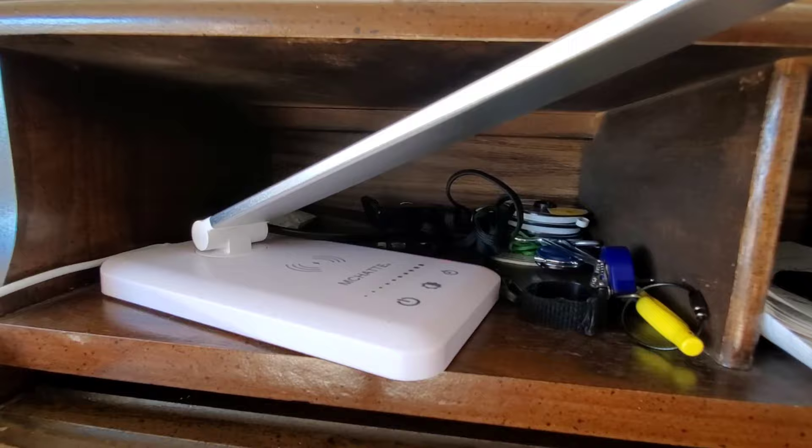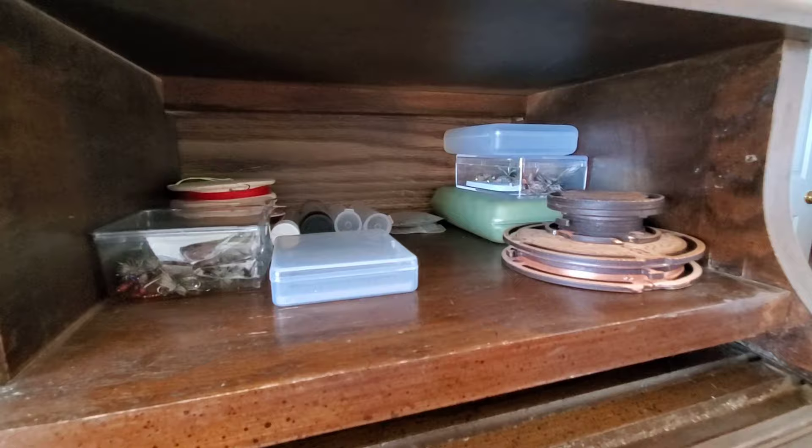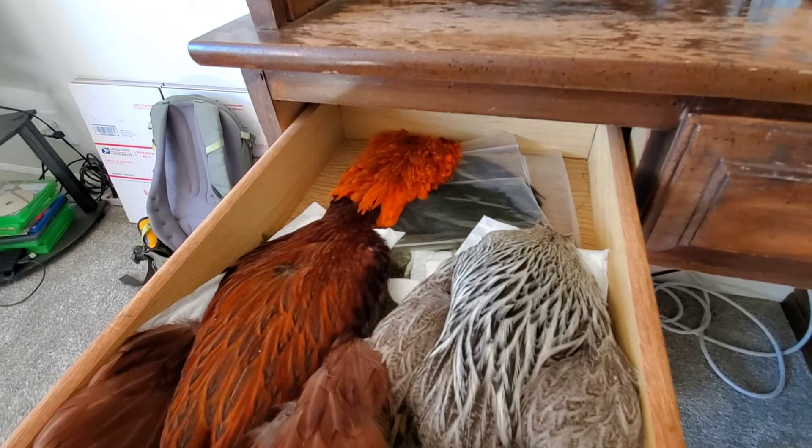Up here I keep my hooks, beads, lighters, pens, stuff like that. In this little cubby I've got tools and extra tippet, a bunch of notes, and a flash drive. Dubbing up here, stickers and shipping supplies and extra flies and such that don't make it out on adventures with me.